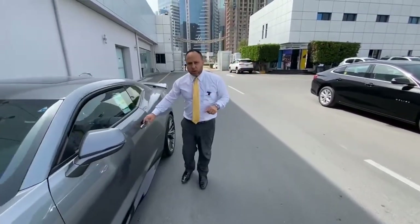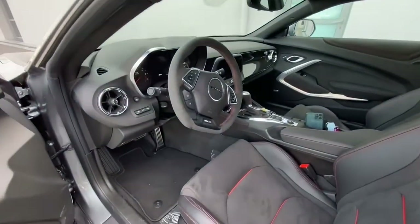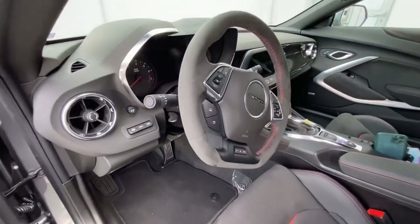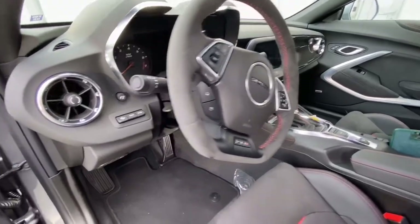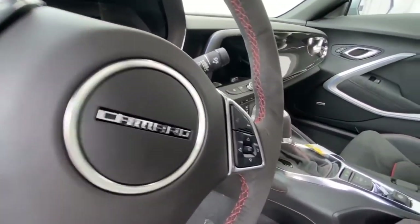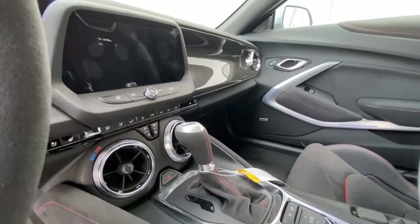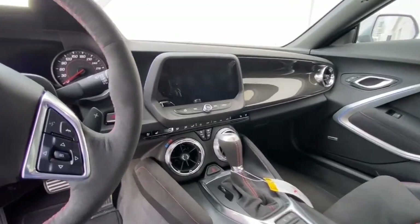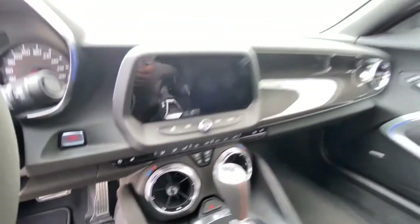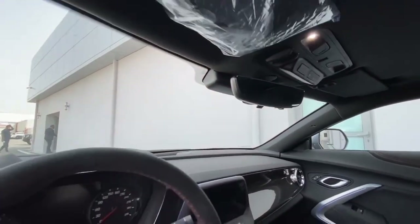Let's take a look at the interior cabin. The steering wheel is also alcantara — as we know, all the seats are alcantara. We have built-in navigation, carbon fiber trim, heads-up display, blind spot indicators on the mirrors, remote start, and a sunroof.